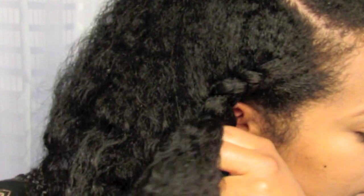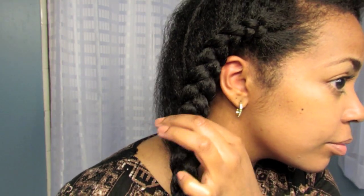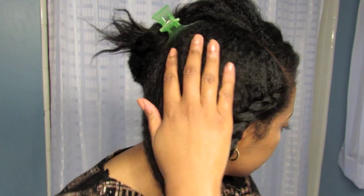While you're braiding your hair, try not to pull that back section up tight — you want to keep it loose, because later in the style it forms a pocket, which is the back of the hairstyle.